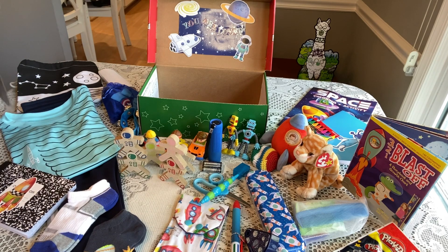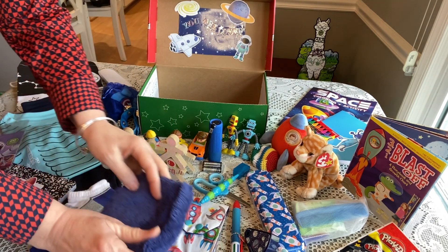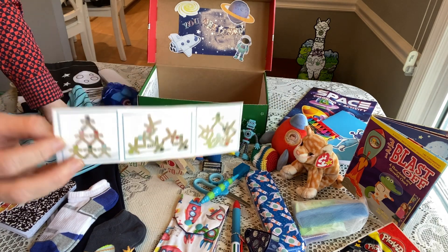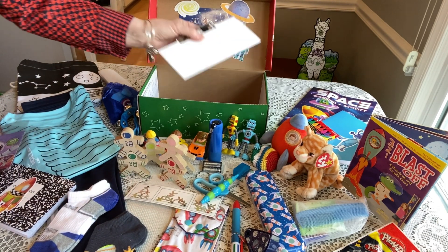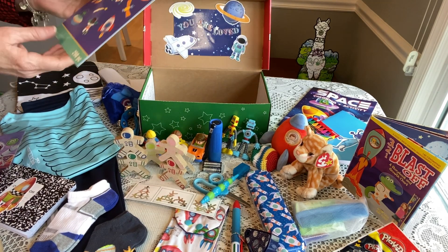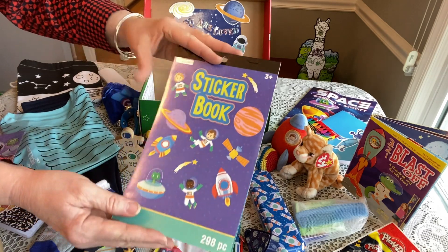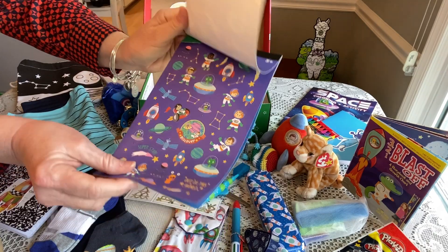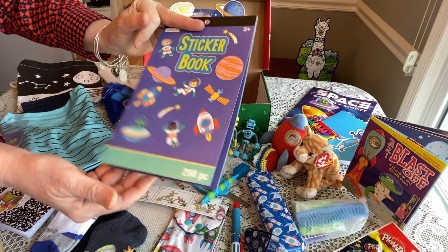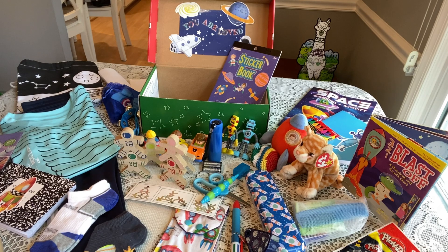He has a soft washcloth from Walmart. I gave him the directions for the stacking astronauts so he can see different things he can try to do with them. He has a letter and a picture from our family. On the bottom he has a really nice full sticker book — possibly from Michaels — with sweet space-themed stickers. And that's it — that's my two-to-four boy space-themed 'Fly Me to the Moon' box!